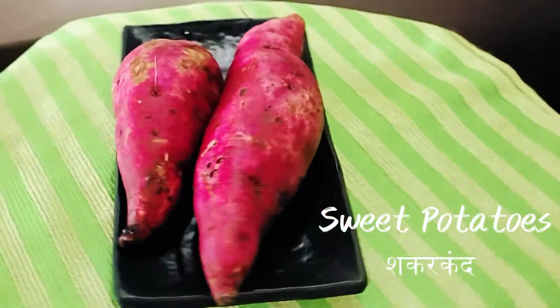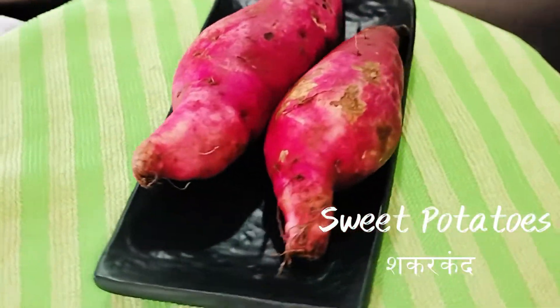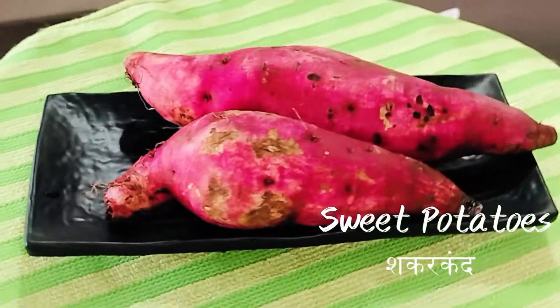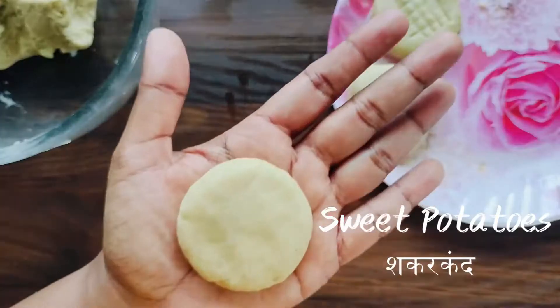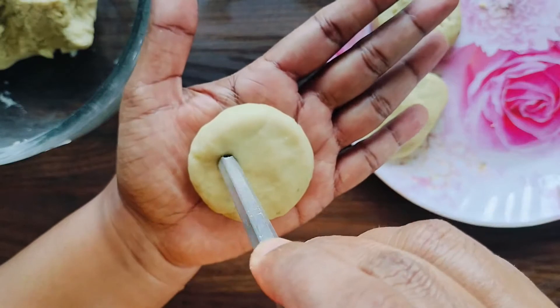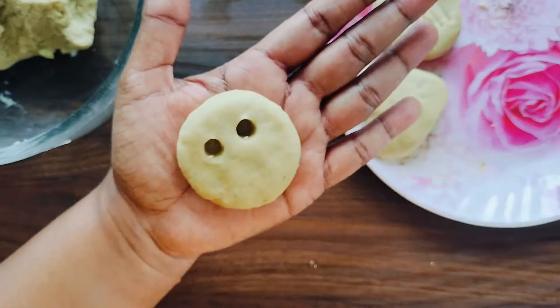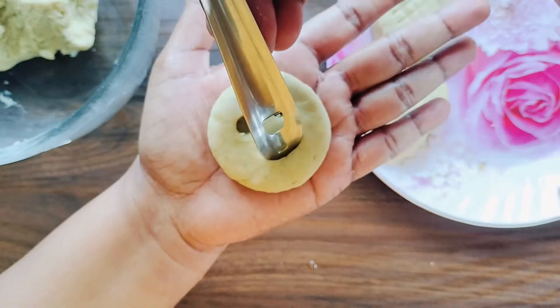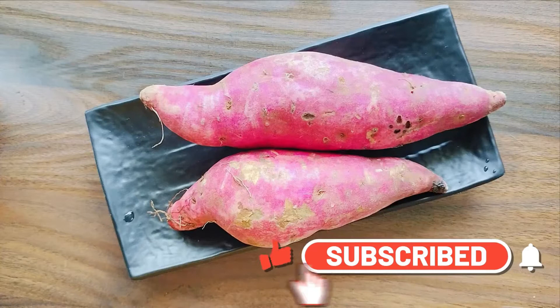Now we are diving into the world of delicious and nutritious with a mouth-watering sweet potato recipe. Whether you're looking for a wholesome snack or a kid-friendly meal, sweet potatoes have got you covered. Join me as we explore a creative and easy-to-follow recipe that showcases the amazing benefits of this vibrant and versatile tuber. Let's get cooking!